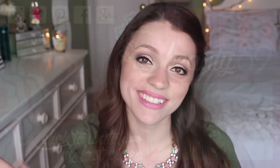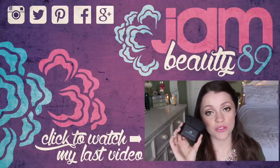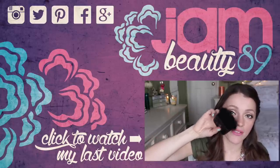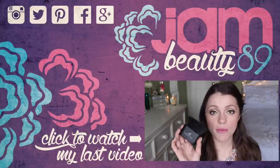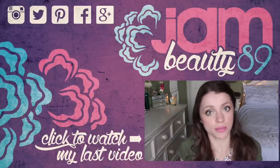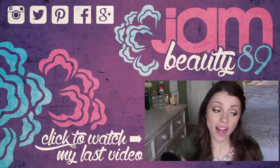Hey everyone, it's Jessica and today I have a review of the e.l.f. Ultimate Kabuki Brush, which is retailing for $10 on e.l.f.'s website. They sent it to me and when I saw it I was like, I've got to review this — it's hilariously awesome because it looks like the Becca brush, I want to say it's called the One Brush or something. That one is really pricey which is why I don't own it, but this one looks about the same size and is incredibly soft for just $10.